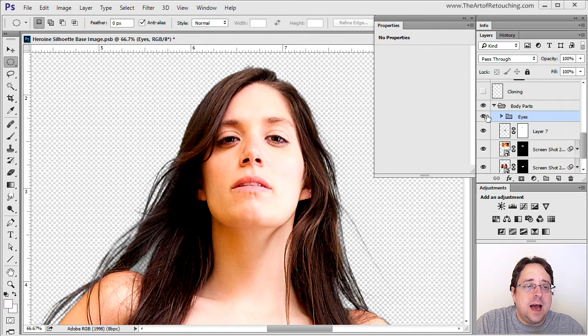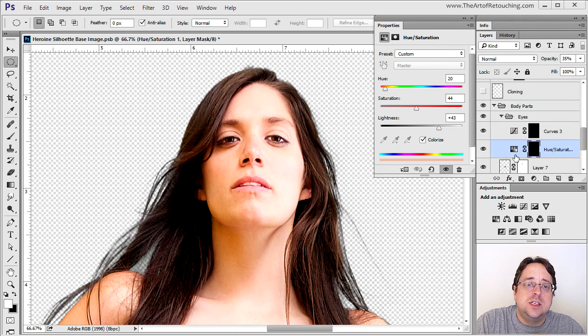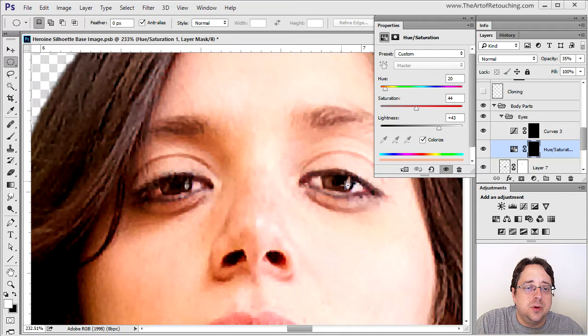The next layer group has me working on the eyes and the teeth — basically just whitening them up with a simple curve, as well as a Hue/Saturation set to colorize. The intent of this layer is to put a little bit more color inside of her iris.